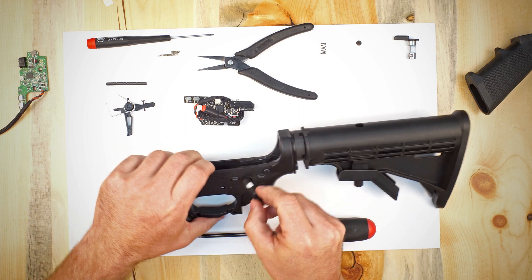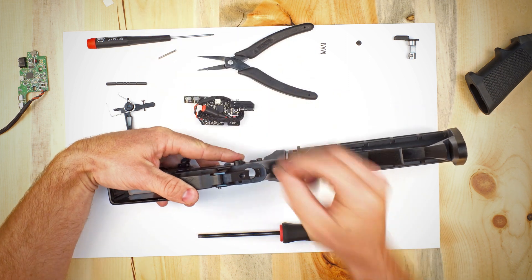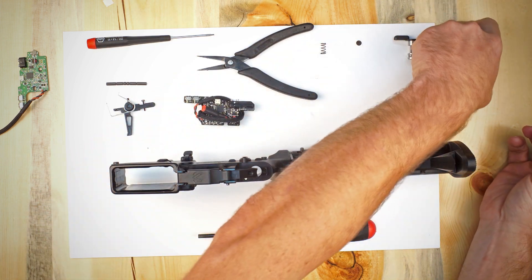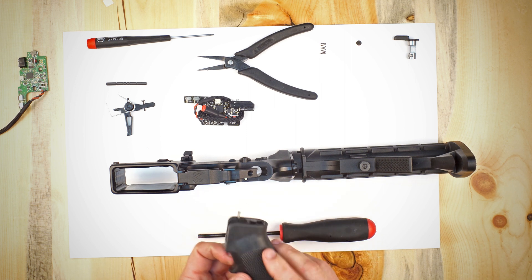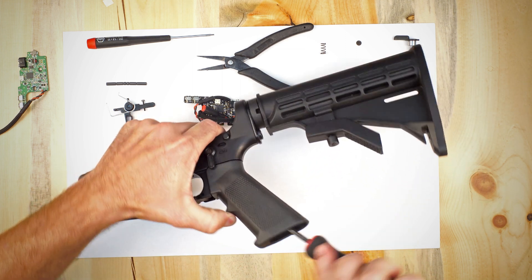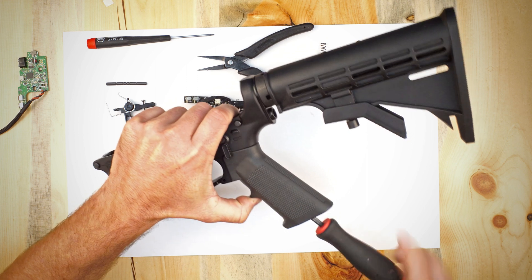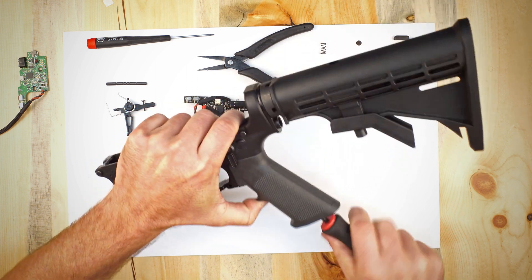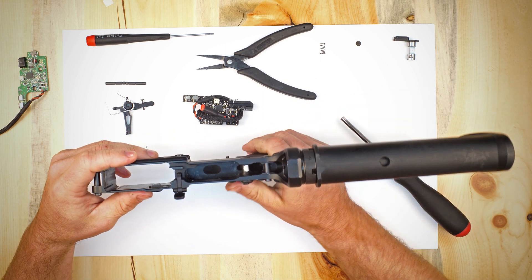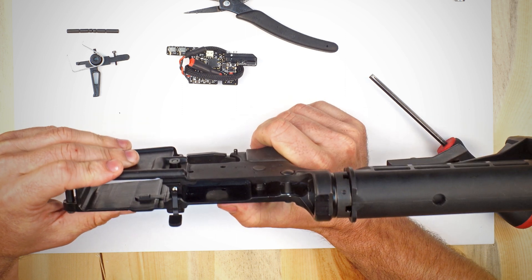Now we can go ahead and reinstall. We're going to install the selector switch, flip the gun upside down, take the detent and drop it into the detent hole, then take the spring and put it in the hole in the grip. Flip the gun on its side, put it together, take our 3/16 allen key, tighten it down, and check that it actuates correctly. Double check that when the gun is in semi-auto the white dot is facing the top, and when it's in select fire the black surface is facing the top.